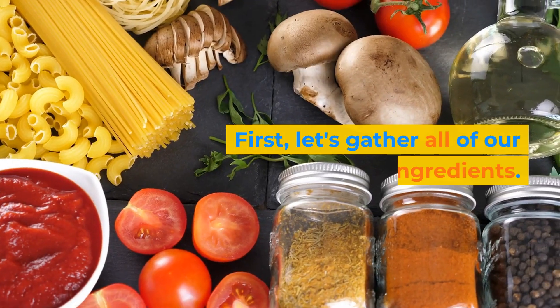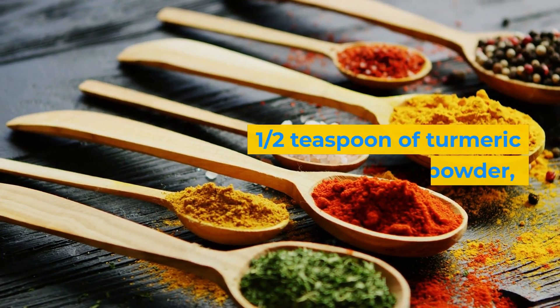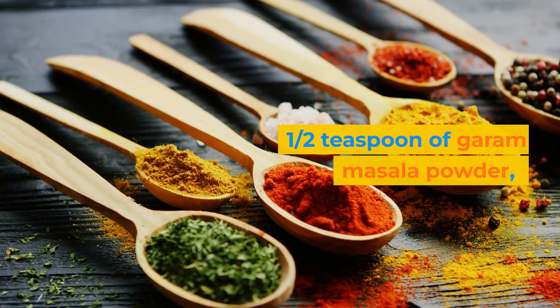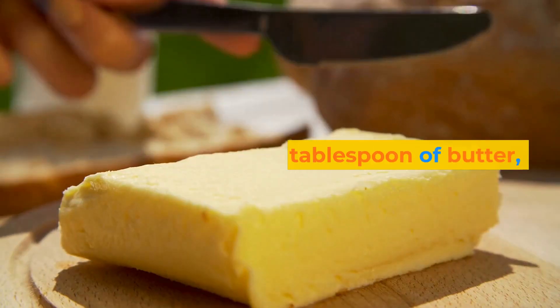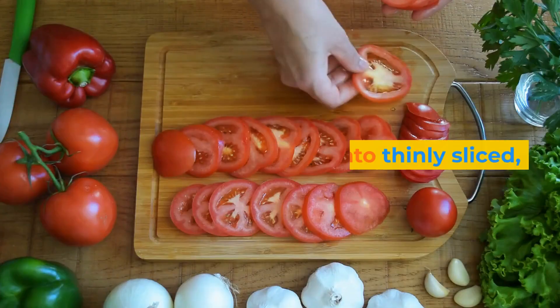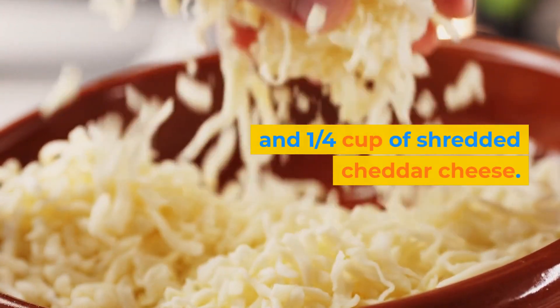First, let's gather all of our ingredients. You'll need 4 eggs, 1/2 teaspoon of turmeric powder, 1/2 teaspoon of red chili powder, 1/2 teaspoon of garam masala powder, 1/4 teaspoon of salt, 1 tablespoon of butter, 4 slices of bread, 1/2 onion thinly sliced, 1/2 tomato thinly sliced, and 1/4 cup of shredded cheddar cheese.